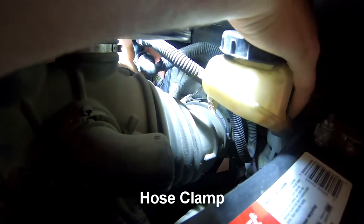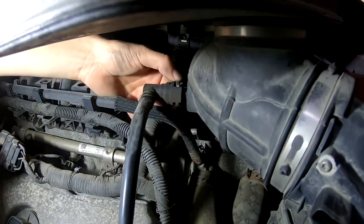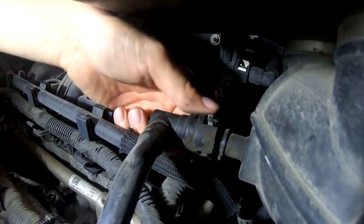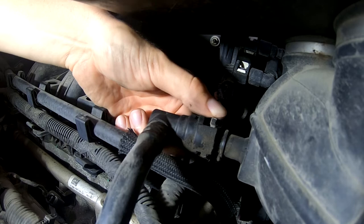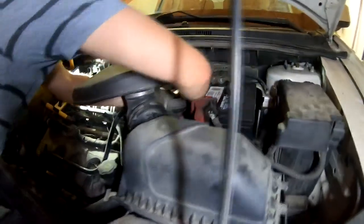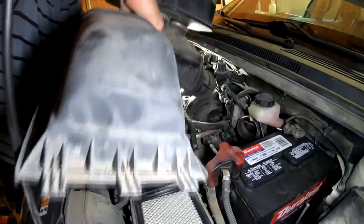There's a V-band clamp on the front — or I should say on the back — of the intake. That's got to come off, and then it should pull off. Here's the PCV valve on this side; that's got to be disconnected. For the PCV valve, there's a little tab right here on the connector that you're going to pull out, make sure it's clear, and then just push and it'll unconnect. There we go. Step one out of the way.